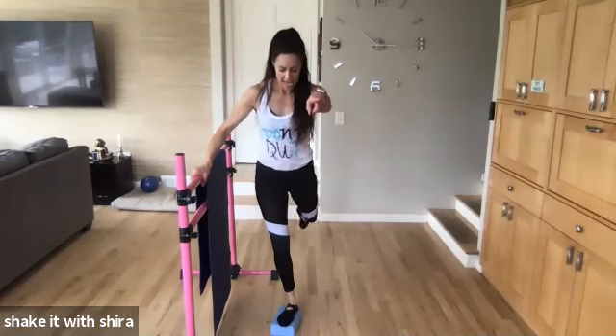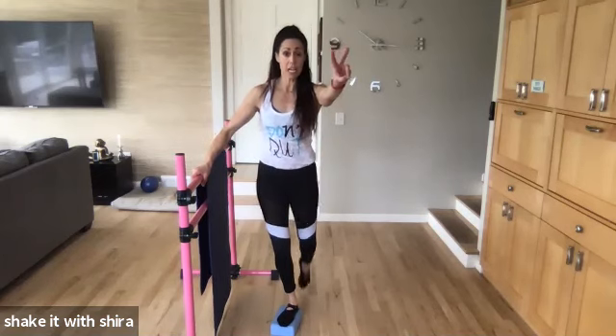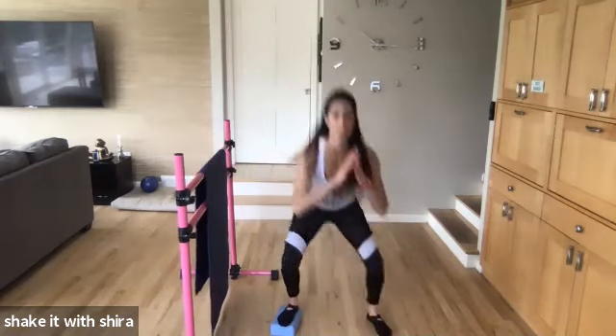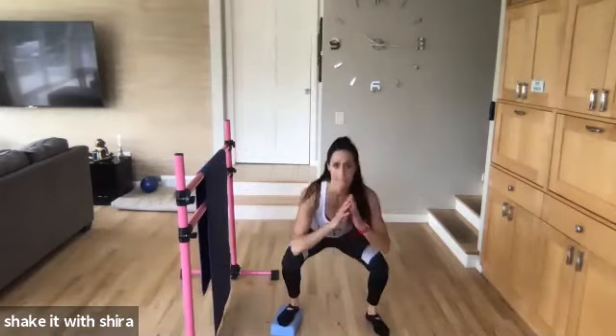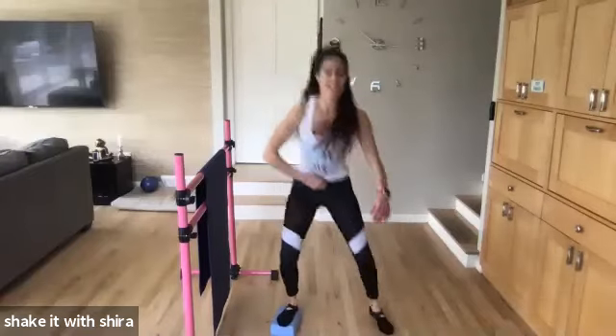Eight. Seven. Six. Five. Four. Three. Squat forward. Squat. Lift. Come on. Squat. Hip flexor. Up. Up. Down. Up. Down. Up. Let's go.